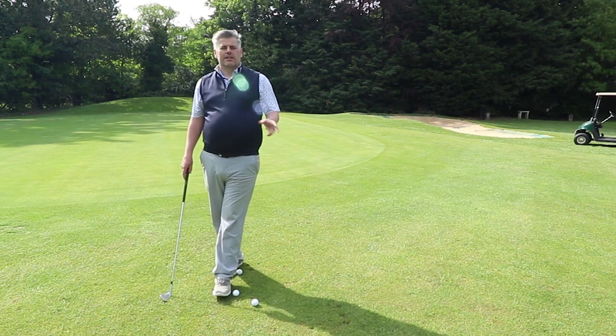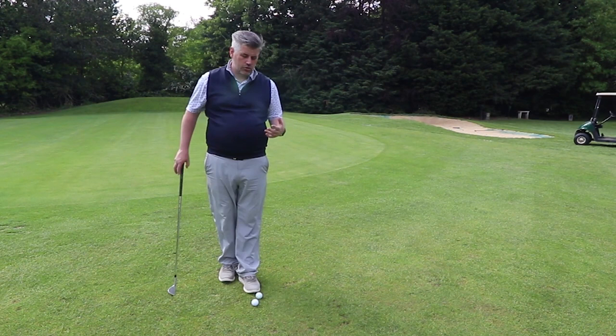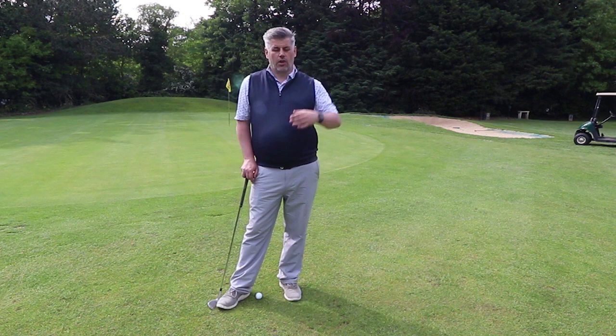Chipping is definitely something that a lot of people struggle with, and there's definitely one thing that I see when people play their chip shots that they get wrong, and it really hinders them. The setup: just a standard normal setup for a chip shot. Ball position relatively central, slightly back of central, weight forward. The easiest way to do that is point your knees towards the hole and then just open up your stance a little bit relative to the path that you're trying to hit.